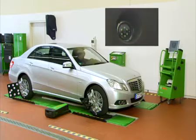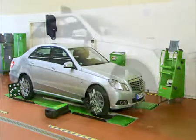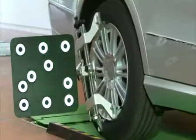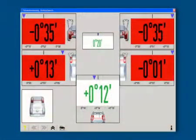The subsequent rolling run-out compensation is carried out on all four wheels at the same time — the easiest way of doing run-out compensation in the world, guaranteeing top precision. Possible clamping faults, inaccurate wheel adaptations, and rim run-out can all be taken into consideration.